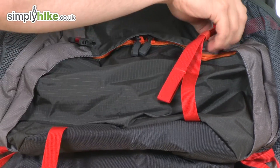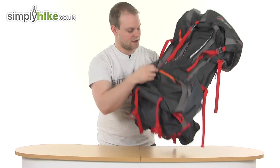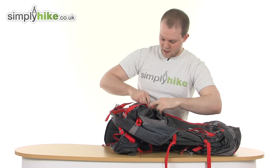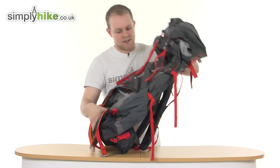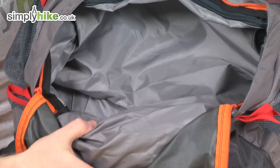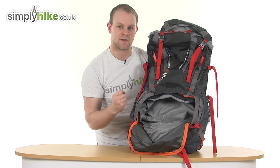Moving to the main pocket at the front — just undo the buckles like so. There are easy pull toggles on all the zips, nice and easy to undo. That is your main front pocket, and it's a great size by itself. But this is also where your extra 15 litres will come from.